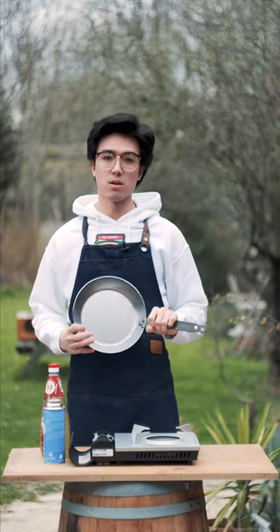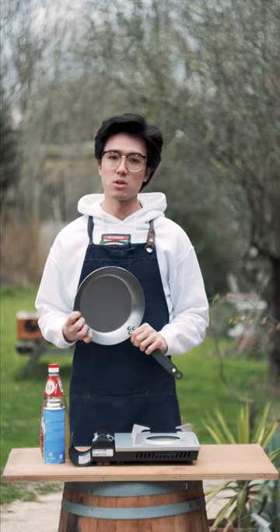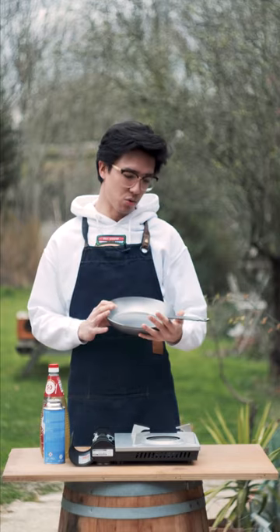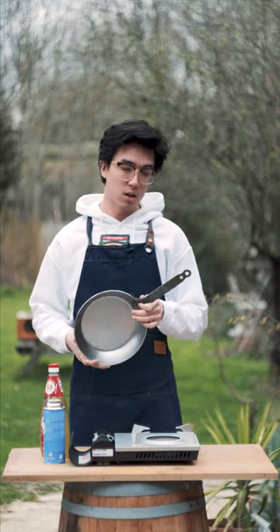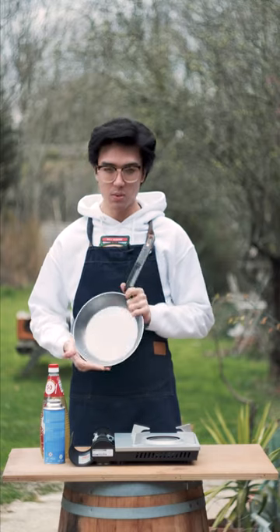So the other day I bought this pan — this is a carbon steel pan from Debuya, I'm not sure how to pronounce it. It arrived yesterday and it needs seasoning, so today I'm going to be seasoning this pan.